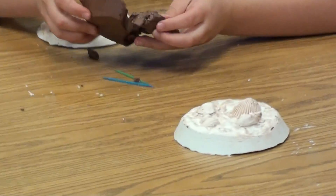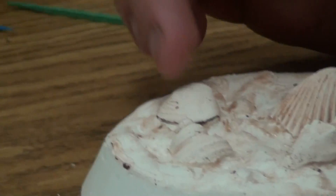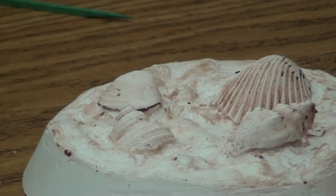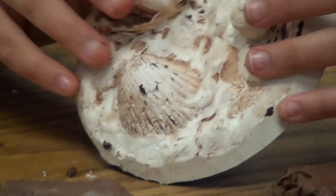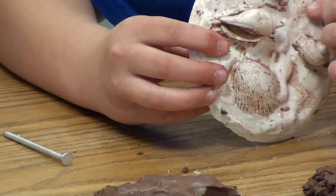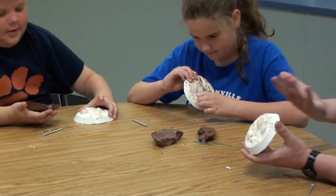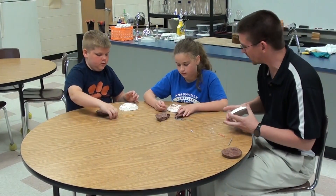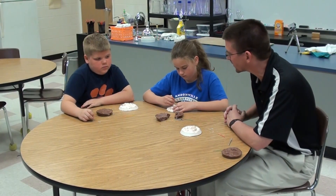That lets us sort of see that process for forming this type of fossil. Now, a real fossil is formed over many, many years — long periods of time — where the shells would stay there and actually be replaced by other minerals that would turn them to stone. But in our case, we just pulled them out, poured the plaster in, and let that represent our stone. But it has the look of seashell fossils there in our plaster. Pretty cool little activity — it takes a little while to get everything ready, but once you cast it, you just let it dry and pull it out. It's a good little two-day activity to make your own fossils at home or at school.